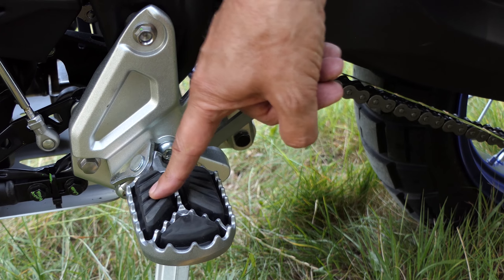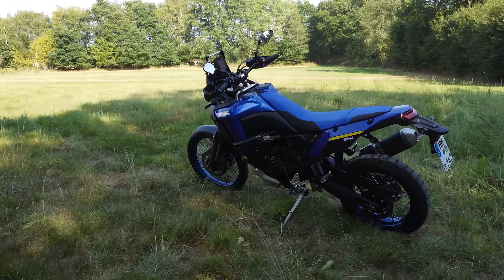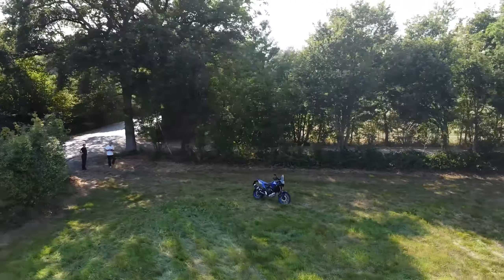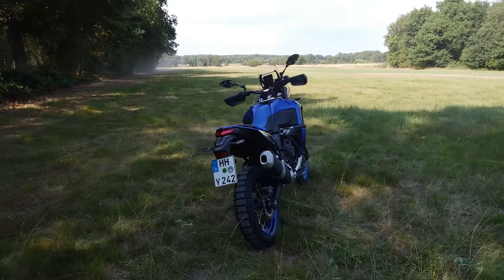L'equipaggiamento tecnico del World Ride è simile allo standard T700. Non c'è ancora ride by wire e quindi nessuna modalità di guida, controllo di trazione o altre funzioni avanzate. L'ABS può essere regolato in tre fasi, che è sicuramente una caratteristica utile per i conducenti fuoristrada. Il cockpit è ora un display TFT a colori da 5 pollici molto leggibile con diversi temi. C'è anche una funzione roadbook, per la quale Yamaha ha donato un interruttore separato sulla sinistra.